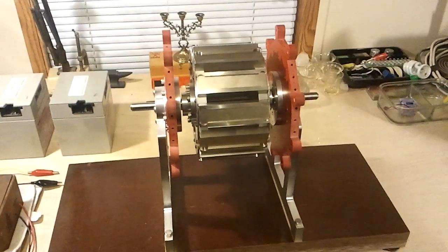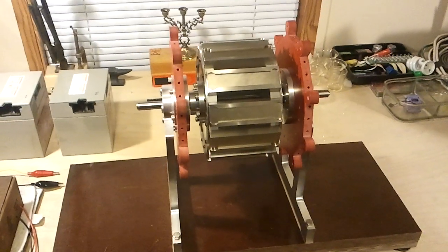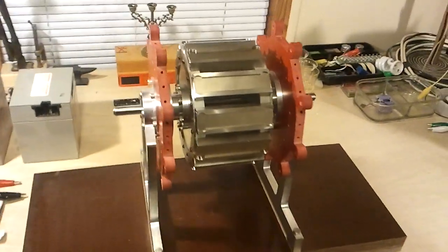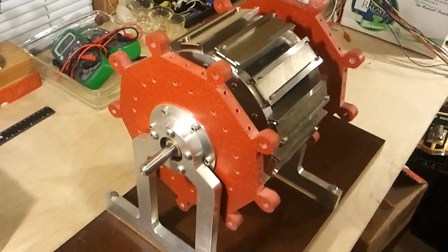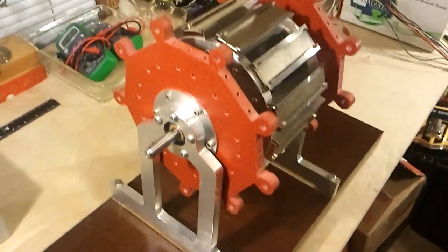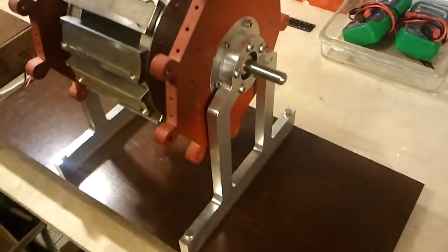Greetings everybody, welcome to my video. I haven't posted for a while but I wanted to show everybody what I was working on. This is my project here — something that I drew up and somebody was kind enough to fabricate, and we assembled it.